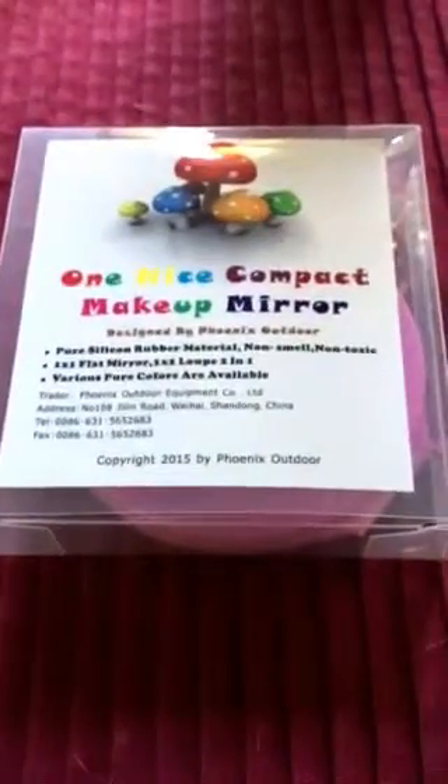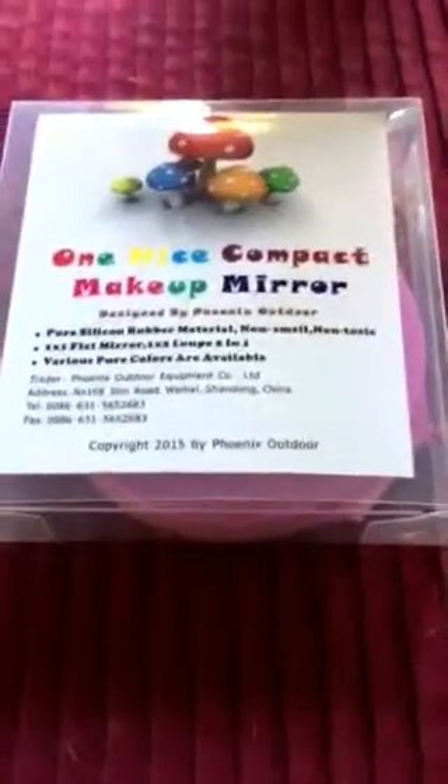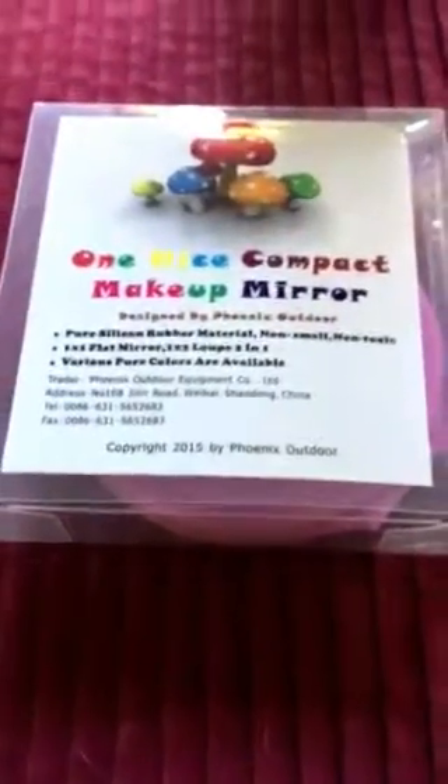This is the One Nice compact makeup mirror designed by Phoenix Outdoor. The mirror is made of a pure silicone rubber material — it's more of a gel.